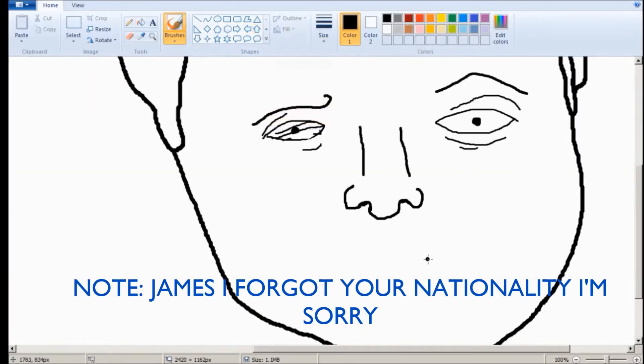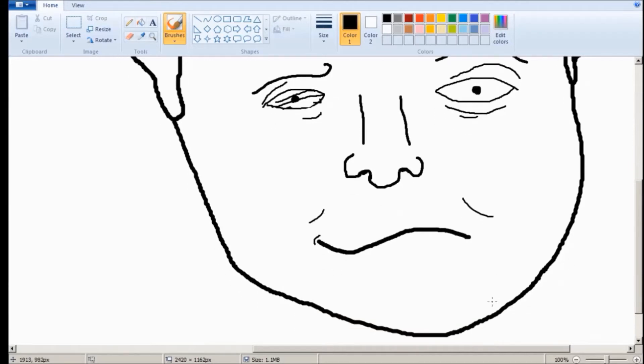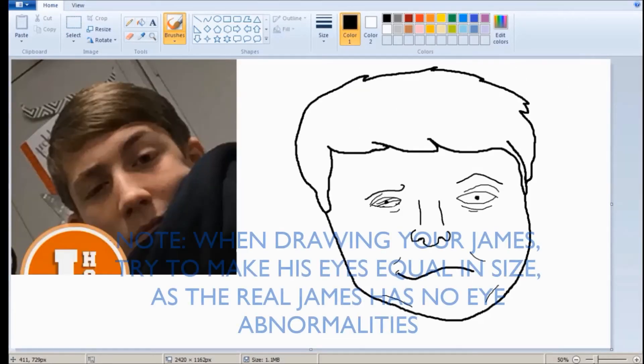I forgot his nationality. I want to say Sweden, but that's not right. Anyway, now I'm trying to get his smirk here. He's kind of like, hmm. He's kind of saying, you know — as an intellectual, I guess I'm okay with that. Get some details to make the jawline more toned there. There we go. That's looking pretty.